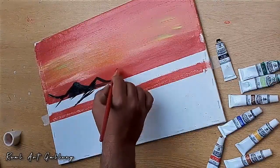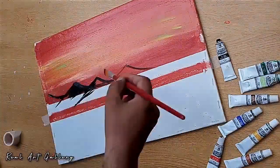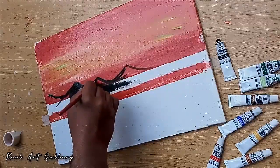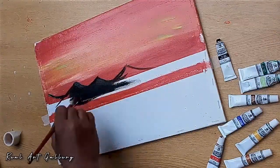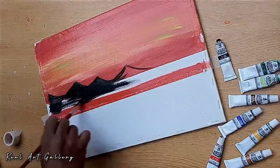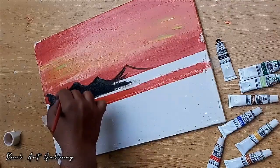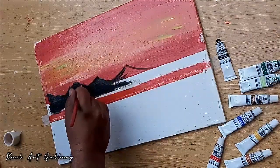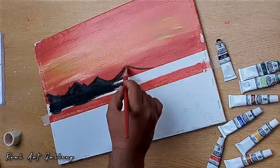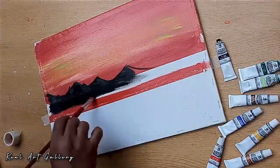In the evening we have darker mountains — nice and simple, so easy. Anyone can do that. If you have never painted in your whole life, you can try this one because it's so easy. Let's do it.